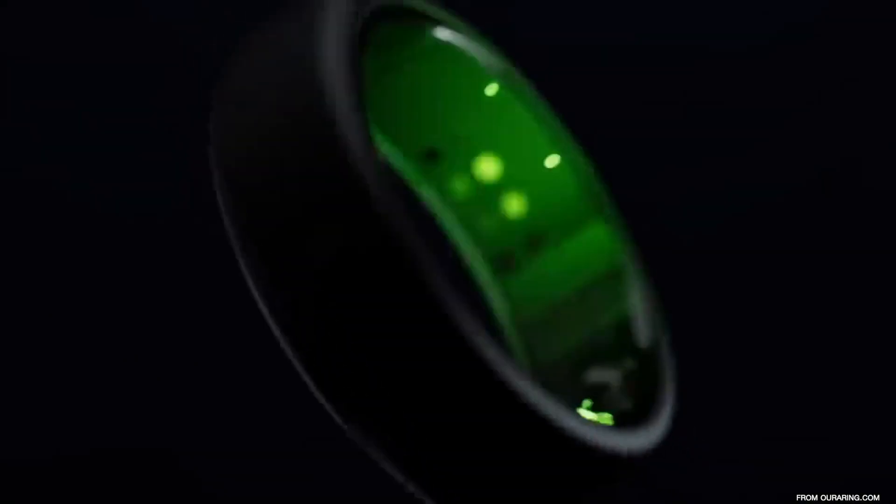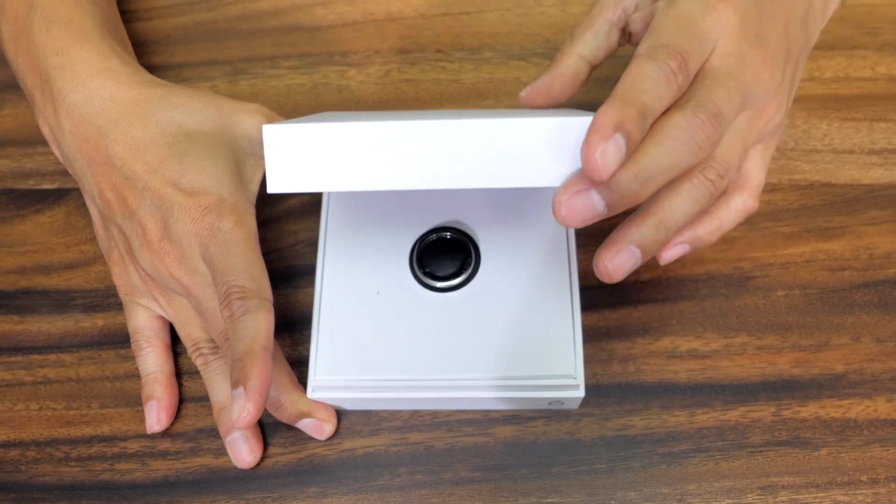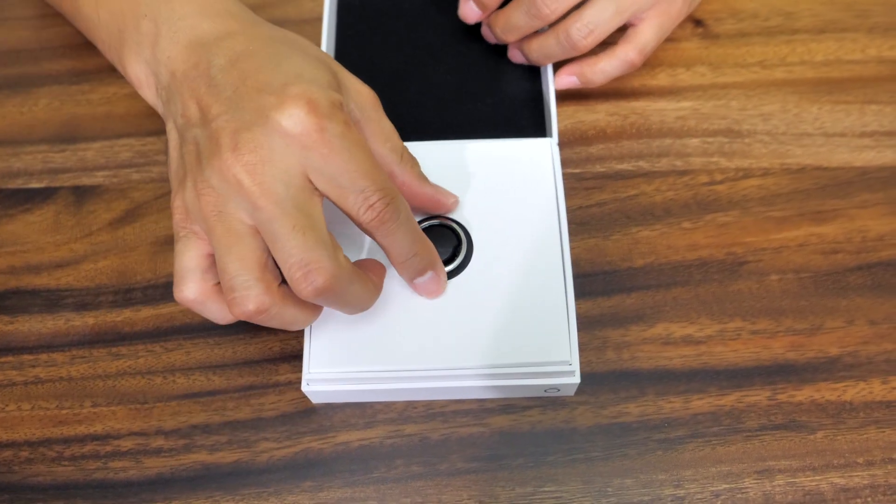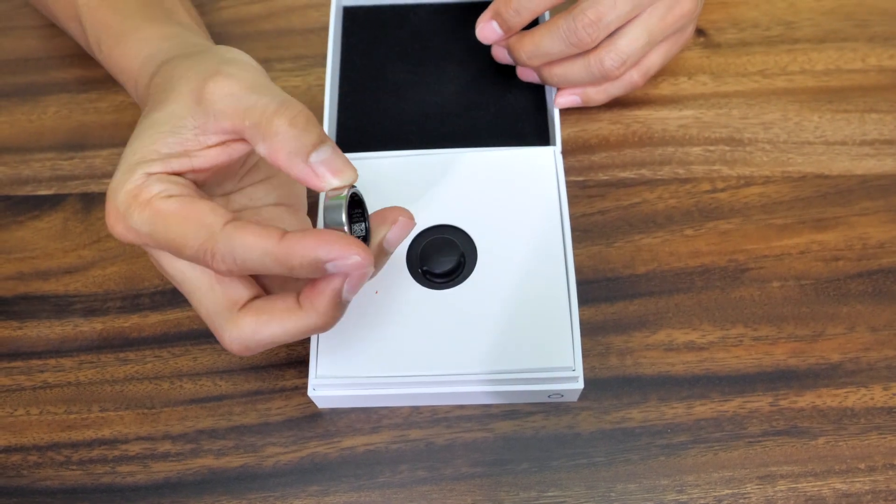Welcome to the Nugent Peak Performance Channel. Today I'll be unboxing the Oura Ring. If I open this box right here, we have the ring that pops out right there. I got the silver ring.